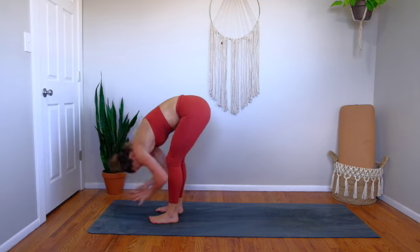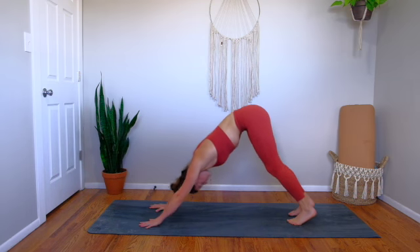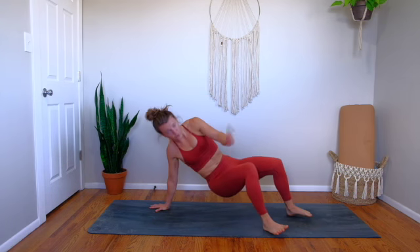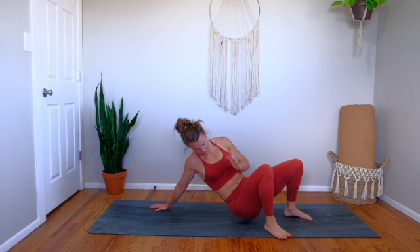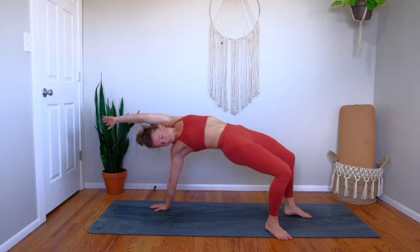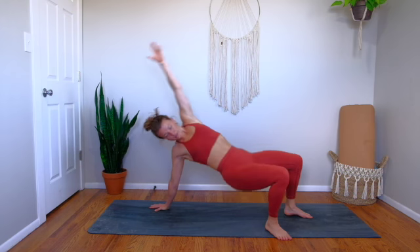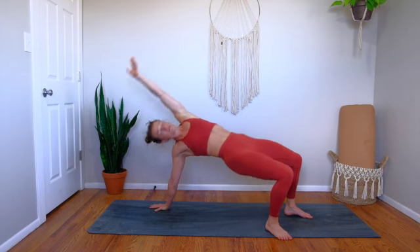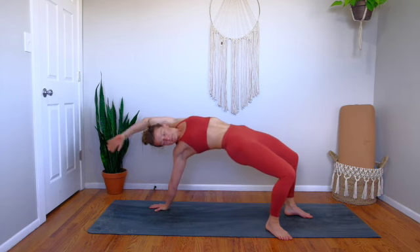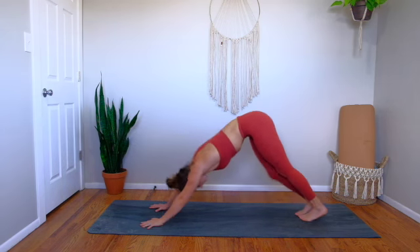Inhale, Ardha Uttanasana. Exhale, plant your hands, step back — downward dog. Inhale, step your right foot underneath your body and plant all ten toes towards the back diagonal corner of the mat. Hover your hips off the mat. Inhale, reach left arm overhead — a crab press here. Exhale lower. Three more: inhale press, exhale lower, inhale press, exhale lower. Last one — lift your back pockets up towards the sky. Left hand plants, right leg scoops back underneath your body and back to downward facing dog.